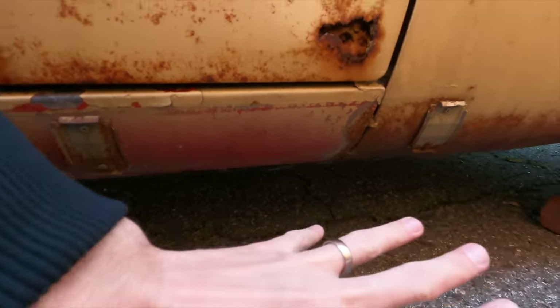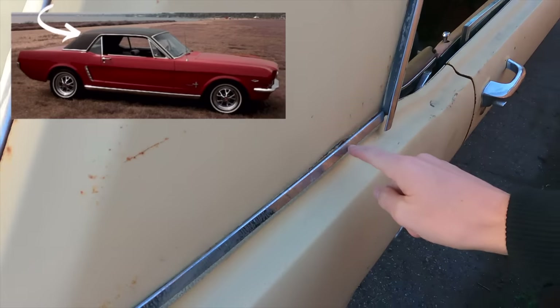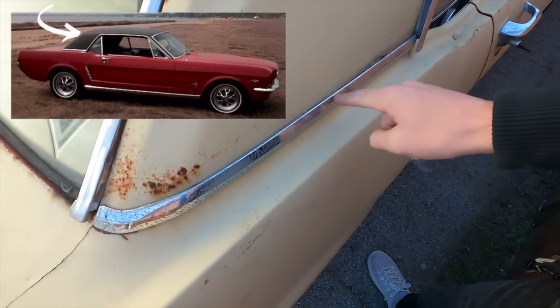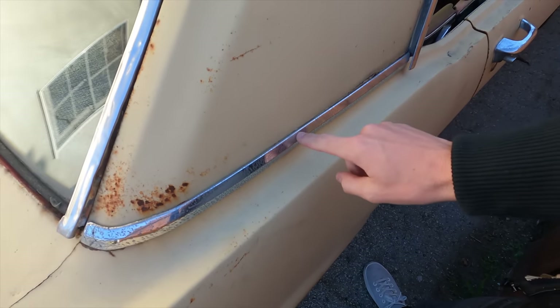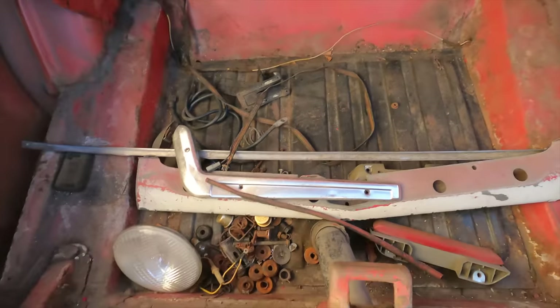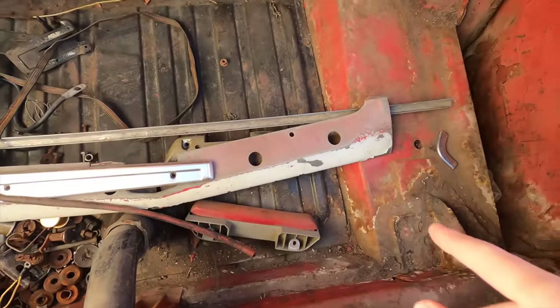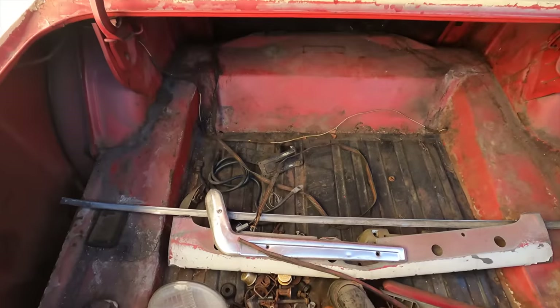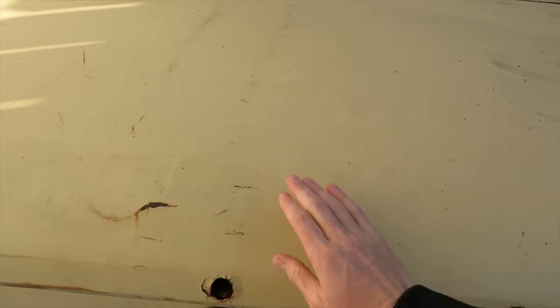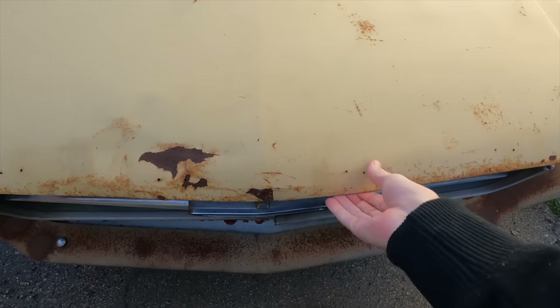It was at one time a vinyl top car, and the guy I bought it from didn't know that. There's this trim piece and that was like, oh, that's vinyl — that's what they used to secure the vinyl top. It also needs a new fuel tank; this one was leaking. Even though it doesn't look too bad, I'm gonna replace it — shouldn't be too much of a project. Gonna repaint everything, do the body work, clean up. Also probably replace the hood.